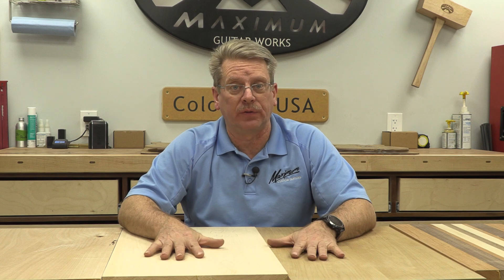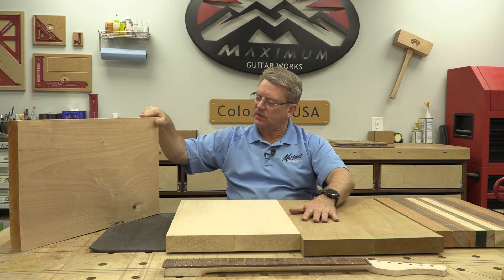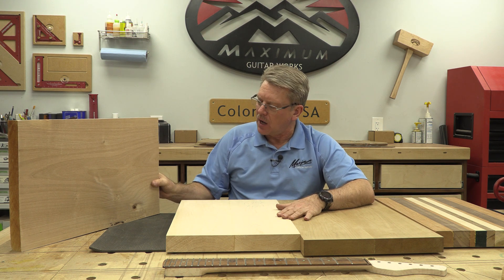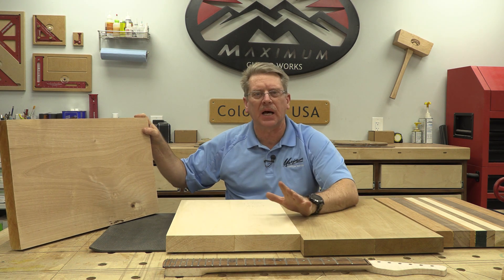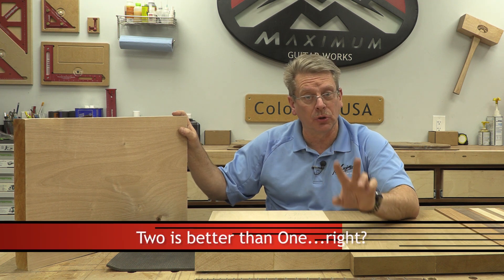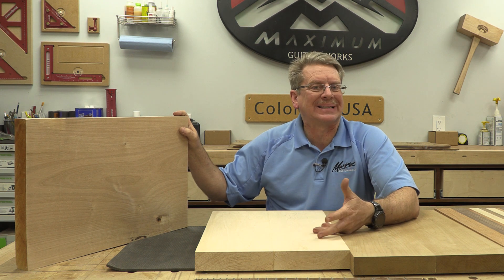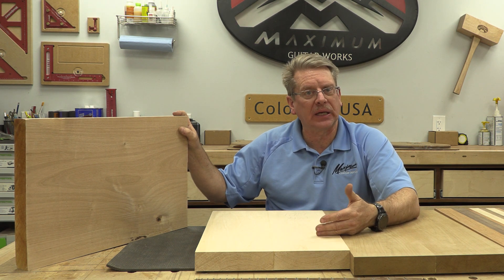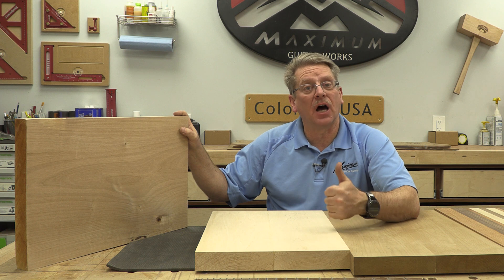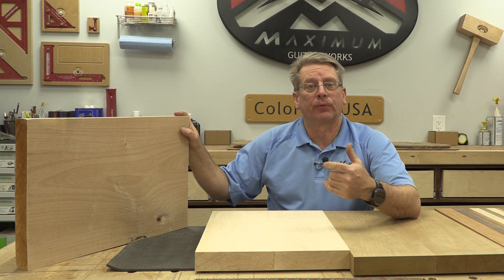Let's talk about a few of these woods. We have a slab of alder here — this is actually a one-piece slab of alder. It's got a few defects in it, but not enough that I think it's going to become an issue or problem. In fact, I'm actually going to build two bodies because I want to show you two different ways to incorporate the Strat style of guitar.